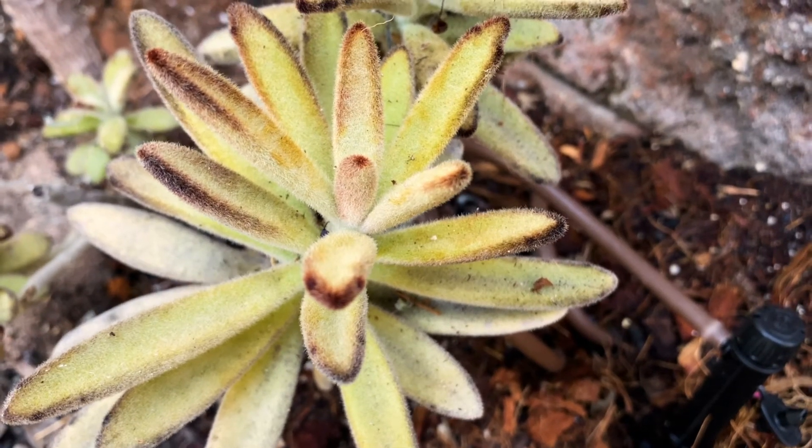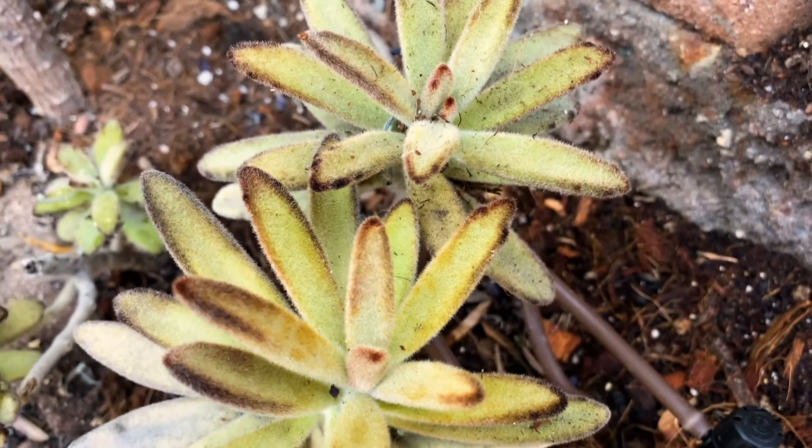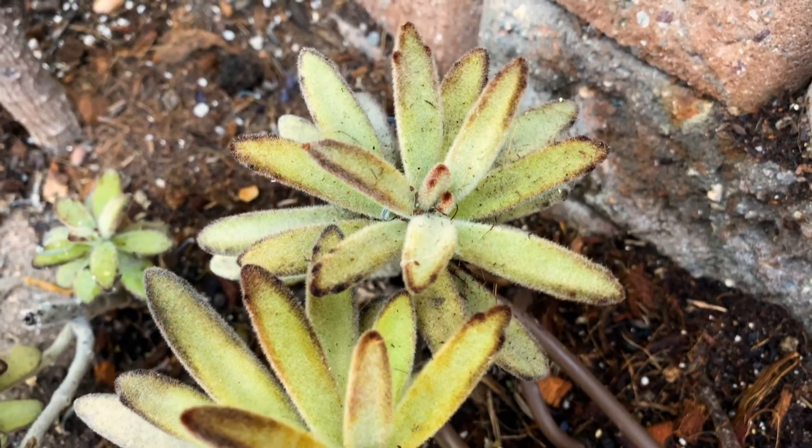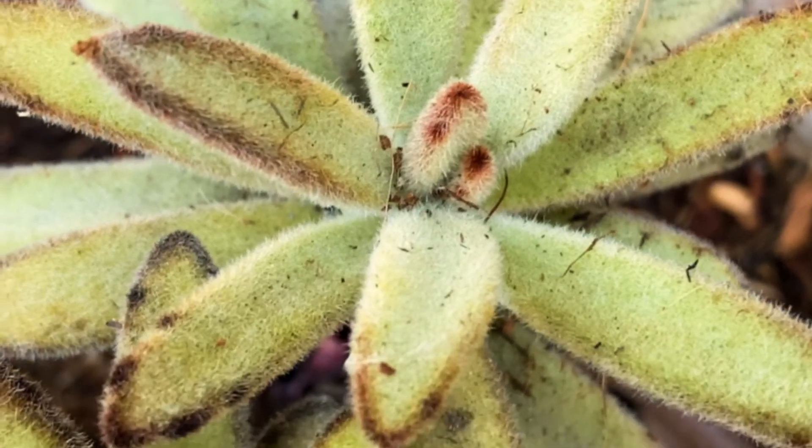It's a very slow growing plant native to Madagascar that I just really enjoy. It's a really beautiful little succulent with a wonderful soft texture.